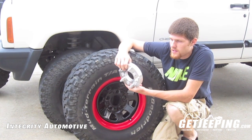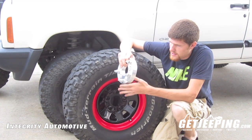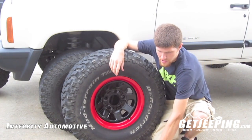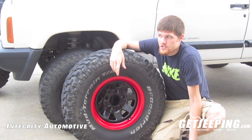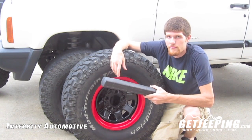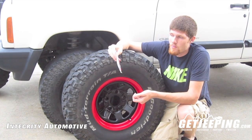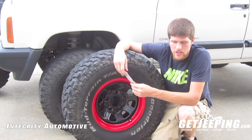They come in different sizes. I believe these are 1.25 inches, so they're going to give me a nice distance on the rim. The first thing you're going to need is your wheel spacer. Make sure you have your lug nuts and your stock lug nuts as well. You'll need some form of a tire iron to take it off. I would suggest using a torque wrench to torque them down to 95.4 foot-pounds, and some thread lock — I use the red. I actually picked this up off Amazon for $0.50 when they were on clearance.